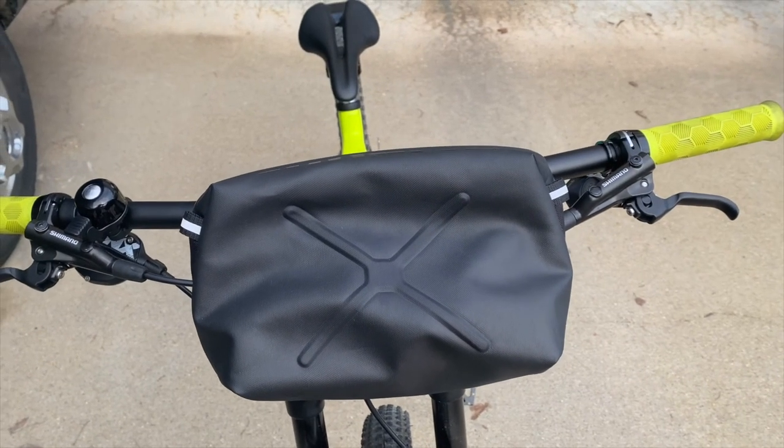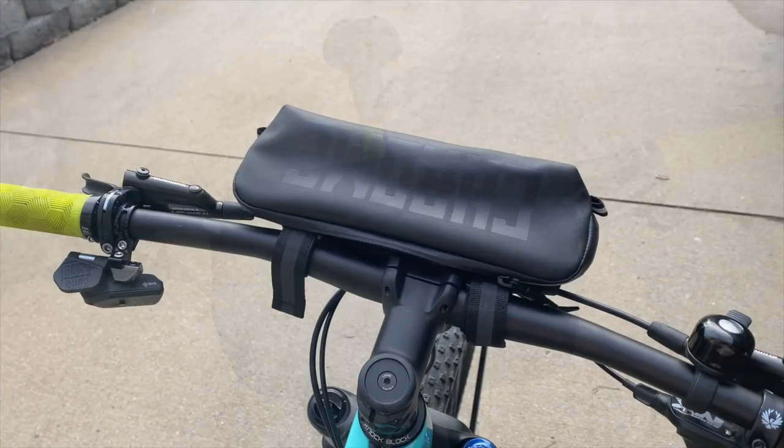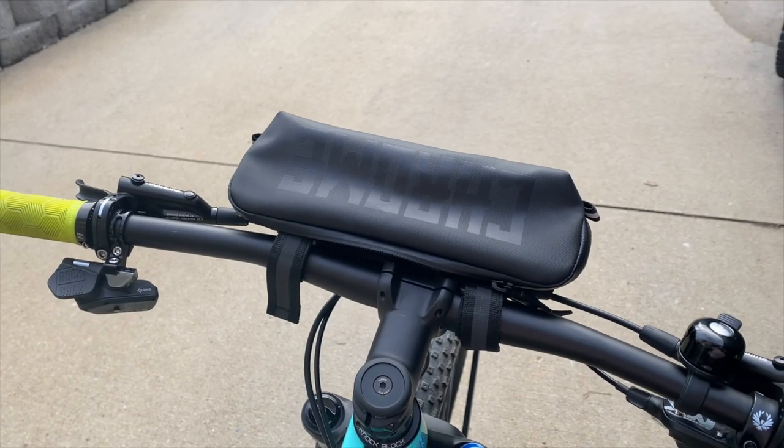This bag is about 9 inches wide and it's almost 6 inches tall. It gives you plenty of room on the inside and a nice bonus is it's waterproof.